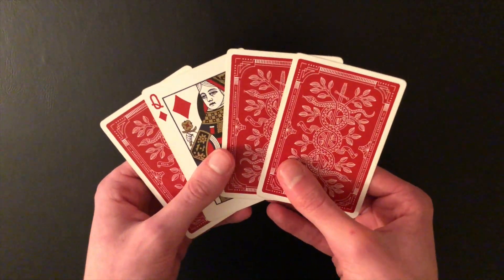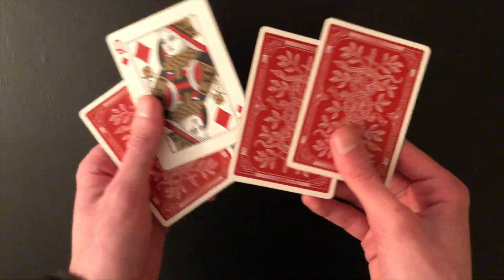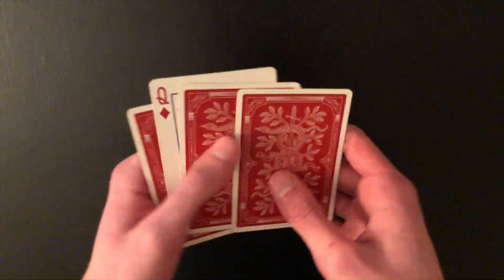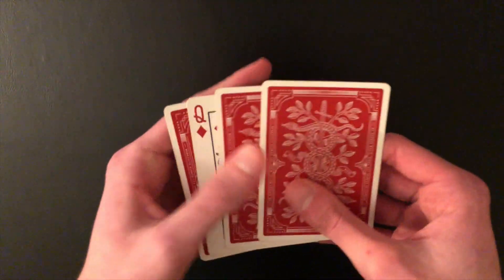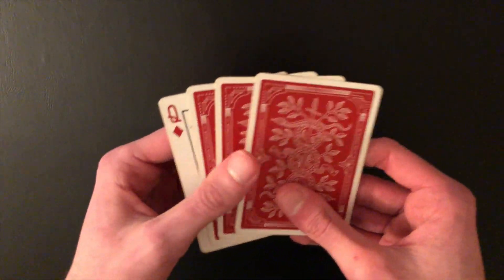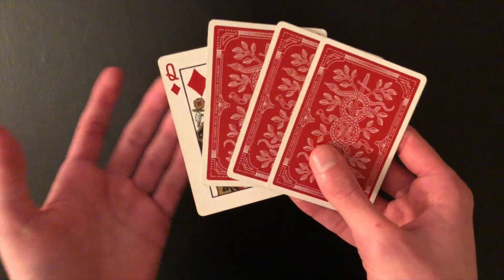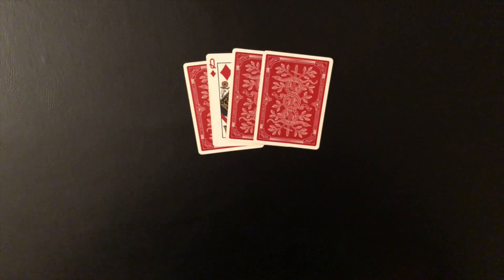Those are two really cool variations of the Elmsley count, and they're very applicable to real tricks. If you have a packet of four cards and want to hide a card, you don't necessarily have to move it to the third position anymore. If the card is on the bottom, do a Jordan count. If it's in the second position, do an OPEC count. You can now hide a card from basically any of these three positions, which is pretty cool. I really hope you enjoyed this video — see you guys next time!